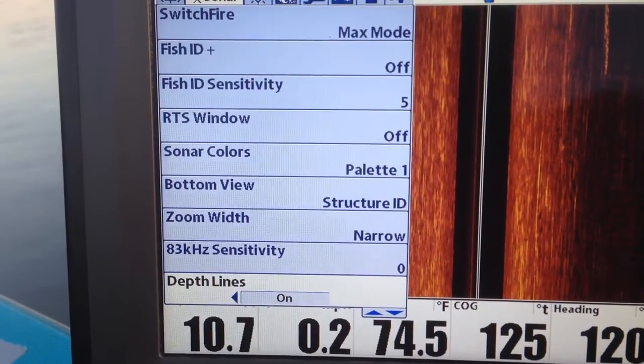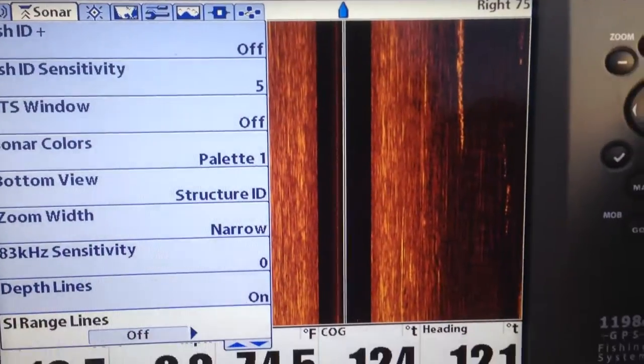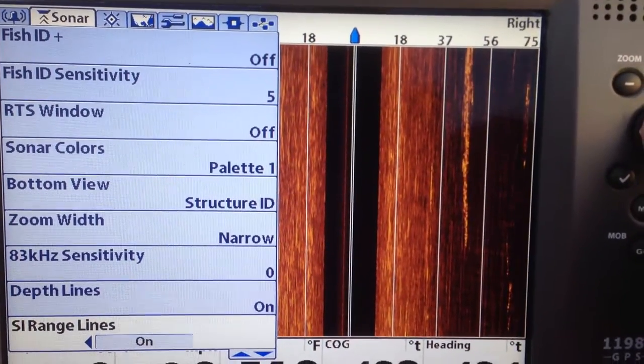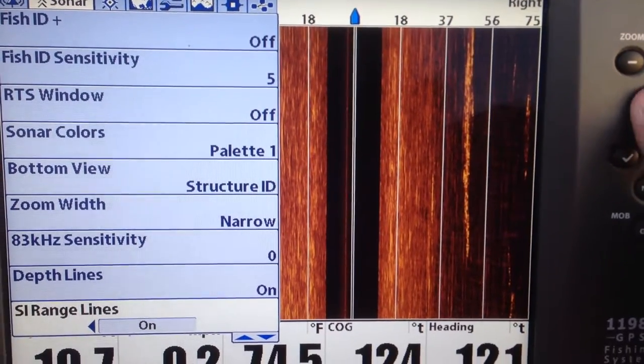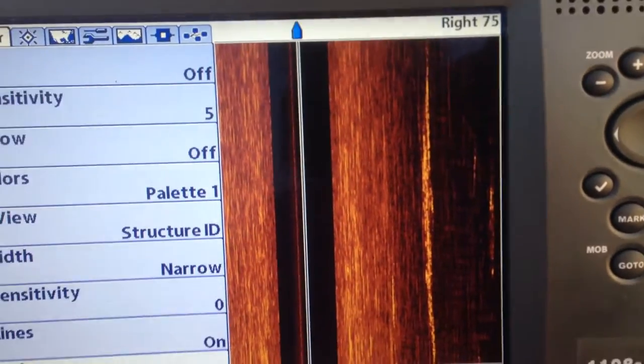Depth lines off and on — that's for your 2D. SI range lines — you can see what happens when I turn them on. It puts the range lines that tell you how far away from the boat something is. The boat is still, so that's the reason things are a little bit blurry.